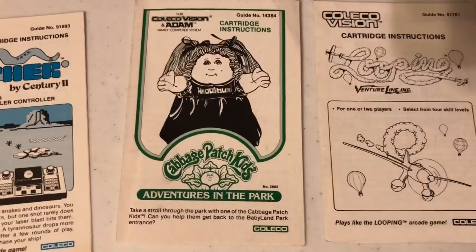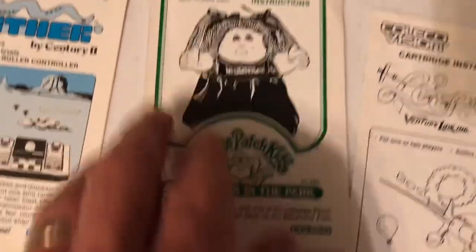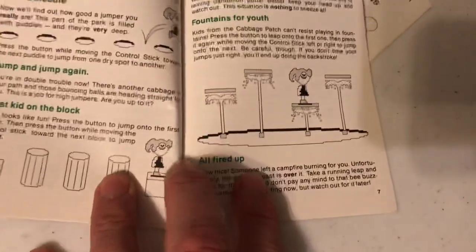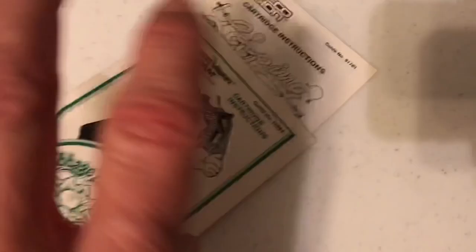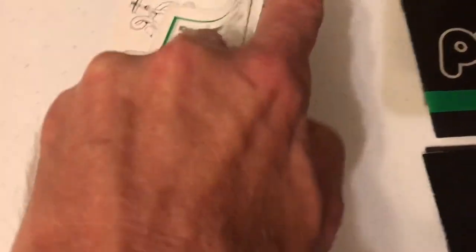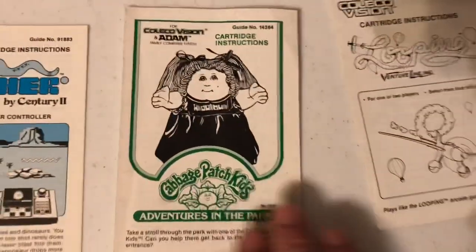Cabbage Patch Kids Adventures in the Park — don't write off this game, it's actually somewhat like Pitfall. If you've never played Cabbage Patch Adventures in the Park, you might be surprised to know that it's actually a platformer. See her jumping on the platforms there? She also swings on vines like in Pitfall. Anna Lee swings on those vines. Really cool stuff. Great game, actually — really an early example of a platformer.